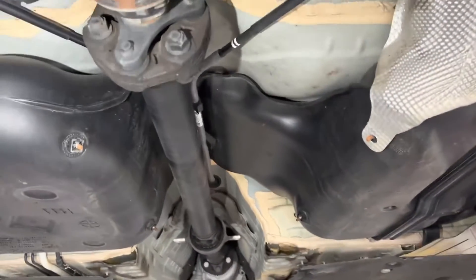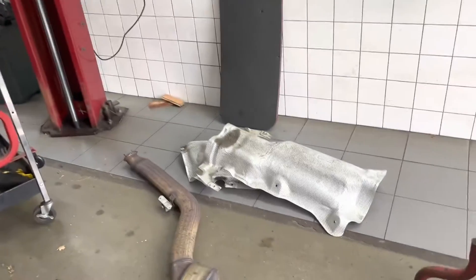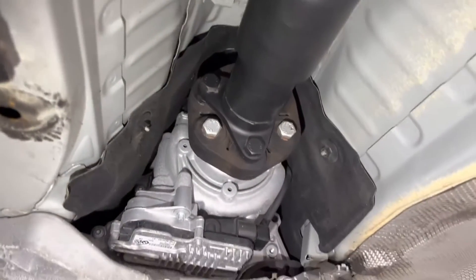In order to inspect the driveline components — specifically the propeller shaft flex joints and center support bearing — we have to remove a few components. We have to get the heat shields off, and in order to do that we took the exhaust system down.